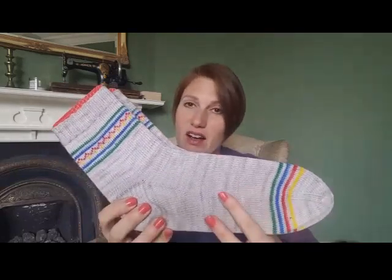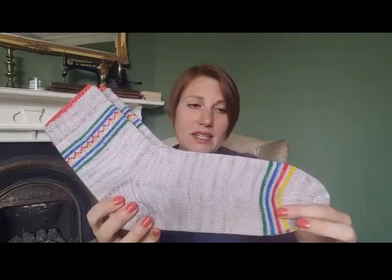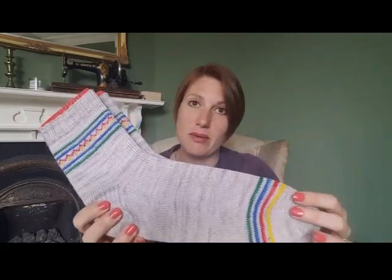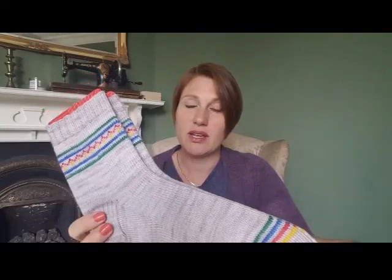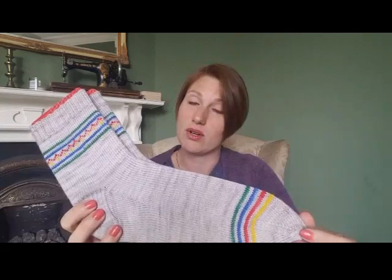So this is my Beach Hut Sock pattern. It's in Owl About Yarn custom dyed in the colorway Overcast for the main colour, and then these are some of her sparkle rainbow minis. She has some available in her shop — she's dyeing some up now and releasing more kits with yarn, stitch markers, and the pattern. There are links to her Etsy shop down below.